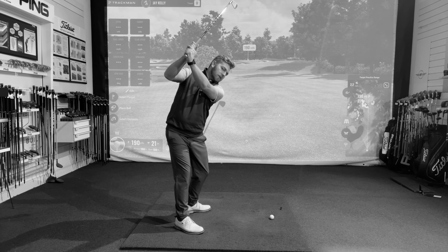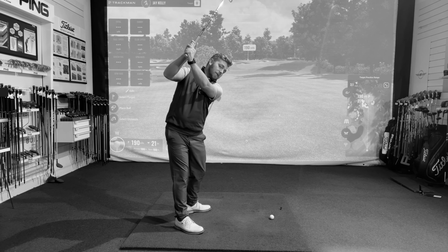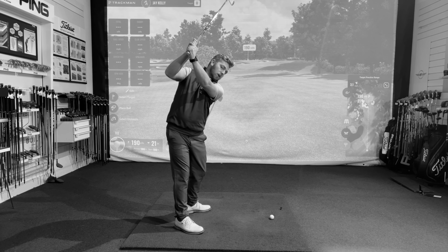If the club is relatively short and across the line, I would likely see the player struggle to shallow out. As they start working down the hand path, the hands might kick out in front of them in an effort to shallow the club down, causing the hands to be too far in front of the body.